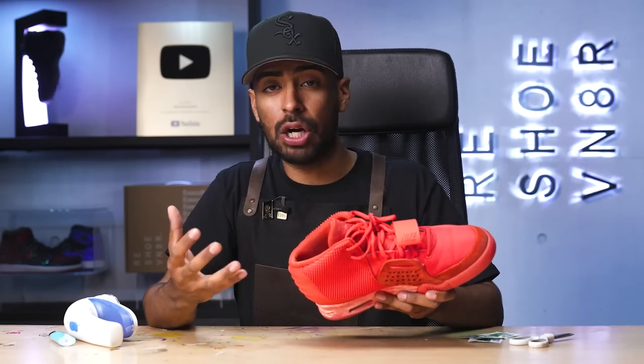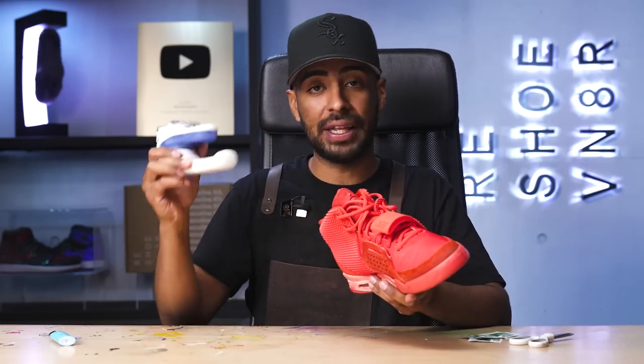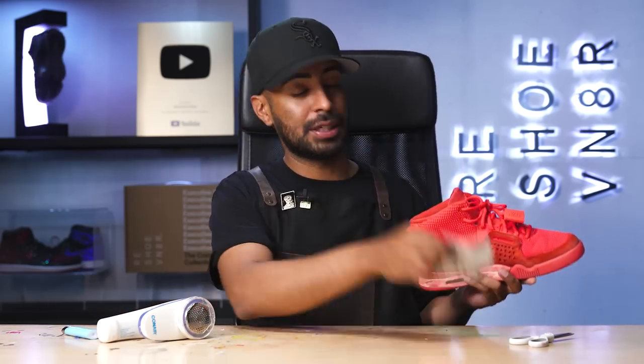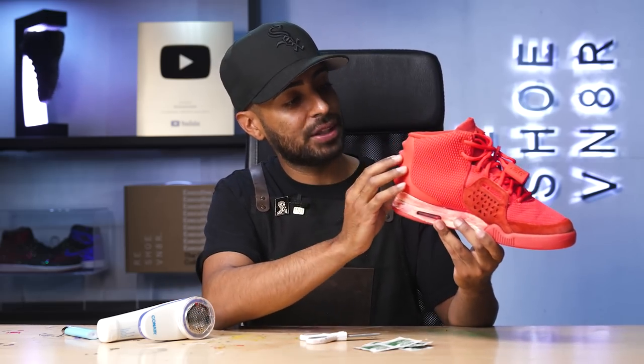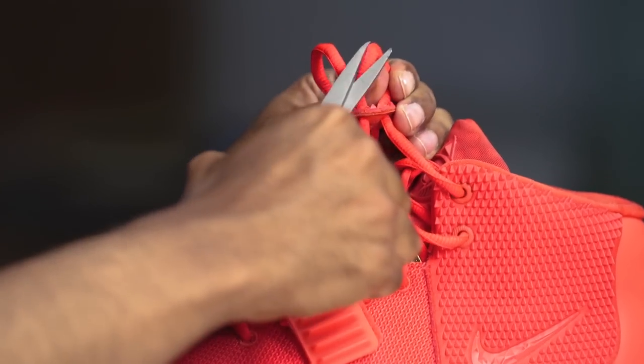Now we're on to some detail work. For this, we're going to grab our lint shaver, a lighter, some alcohol prep pads, and some scissors. What we're going to do with the alcohol prep pads is wipe down the spine to remove any of the scuffs. The lint shaver is for the sock liner to remove any of the lint. The lighter is to remove any of the little stragglers, and the scissors are for the little strings that are hanging loose.